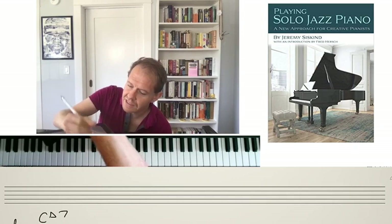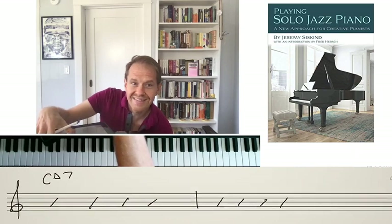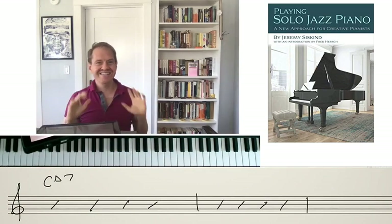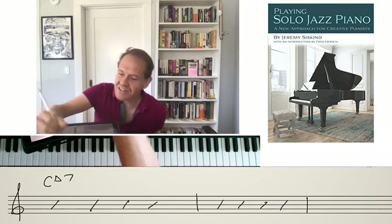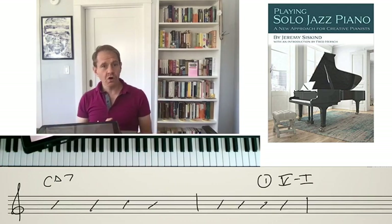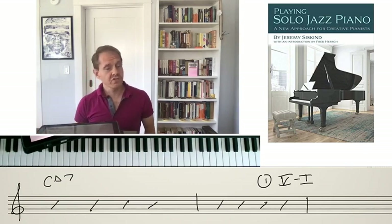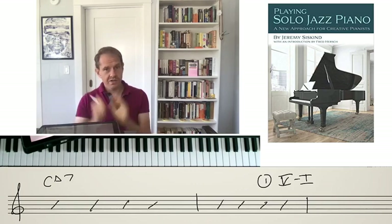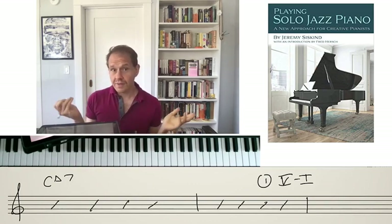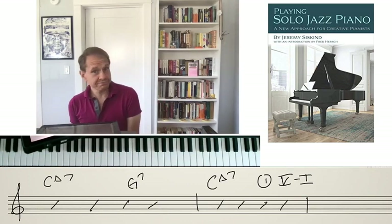Let's just pretend we have a C major 7 that lasts for two bars. The first thing you can do is add in a 5-to-1. When I say 5-to-1, I'm not referring to the overall key — I'm referring to whatever the chord is at the moment. Here I've got C major for two measures, so I'm treating this C major as the one chord. The 5 of C major is a G dominant. So we could create a little motion, add in that G dominant for two beats, and return to C major.